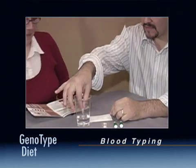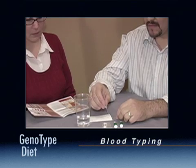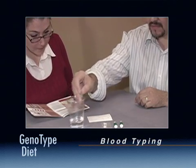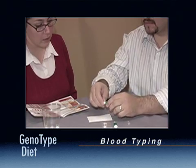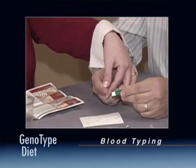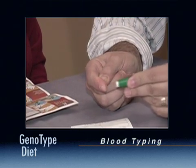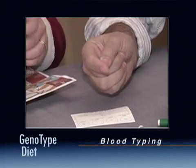Using the supplied pipette, prepare the card by placing one droplet of water in the center of each of the four rings. Prepare the lancet by twisting and pulling the colored cap until it comes loose. The needle will remain hidden for safety purposes until you are ready to use it. Press the lancet firmly into the fingertip to release the short single-use needle; the needle will automatically retract after use.